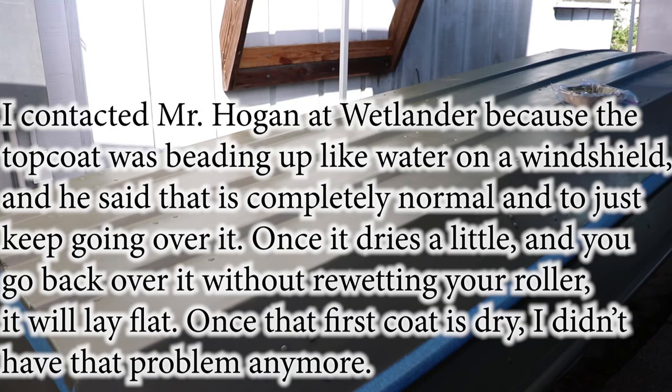I'm applying the top coat and I scuffed it pretty good, but it still looks like it's almost beading up — it doesn't really look like it's adhering to the primer coat. I don't know what I'm supposed to do. I'm still just going to paint it on since it's already mixed, and hope for the best. But it just looks like water beading up on a windshield — it just doesn't look like it's adhering to the surface. I just want to see if that's normal or not.